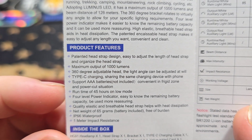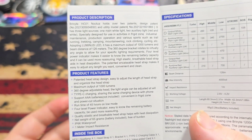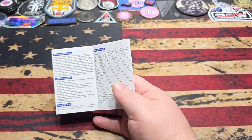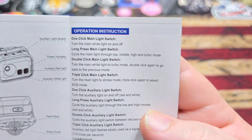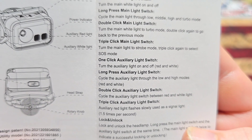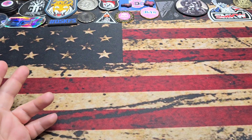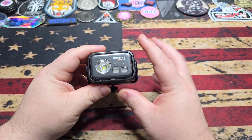One cool feature is it also supports triple-A batteries, so if you're not able to charge the light, you can use those instead. I keep a healthy supply of triple-A batteries in my pack as an emergency stash, and this headlamp will work with those. Also important: the light does ship locked out, and you can lock it out yourself, which is really nice for having it stashed away in a pack. This is the Brynight HC01.